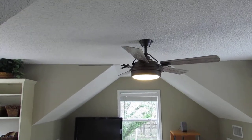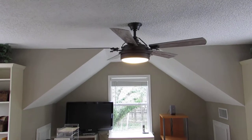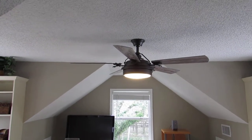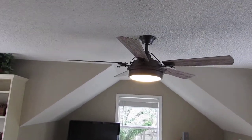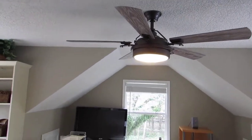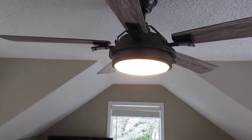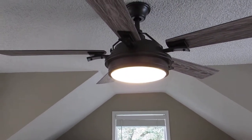This is a new Westerly 54-inch ceiling fan we just hung in our home office. It comes with a light that you can turn off and on with the remote. The light is a Samsung 18-watt LED light fixture that puts out the equivalent of a 120-watt incandescent bulb.